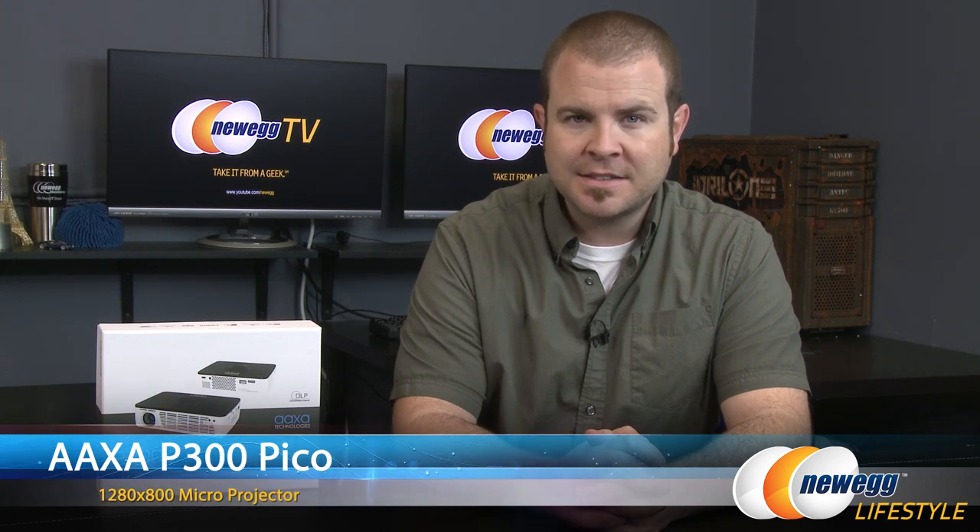Hey everyone and welcome to Newegg TV. My name is Paul. Today I'm going to be doing an unboxing and overview of this P300 Pico projector by AXA Technologies.